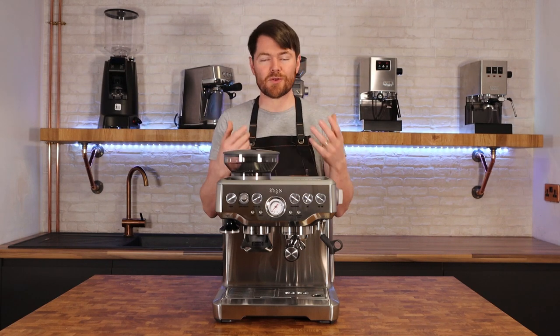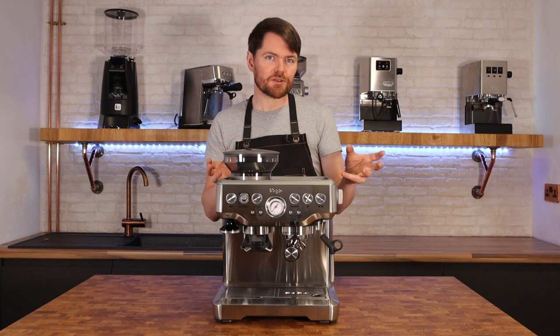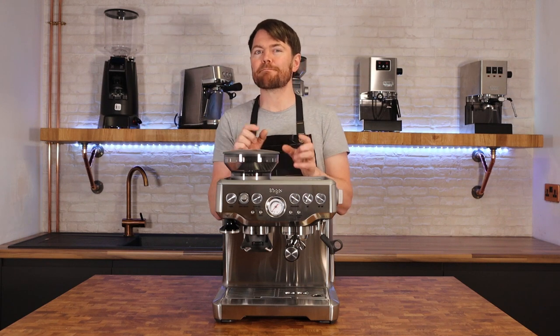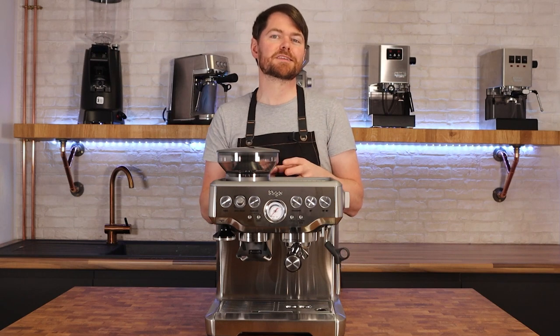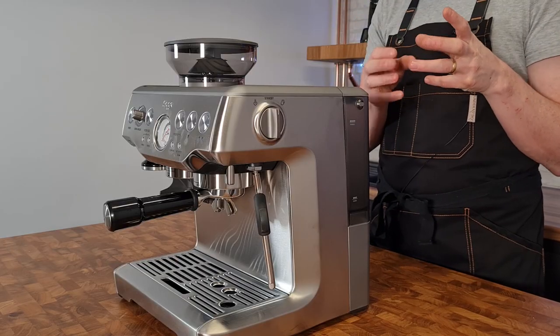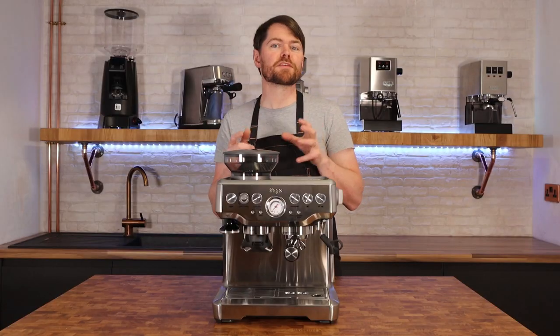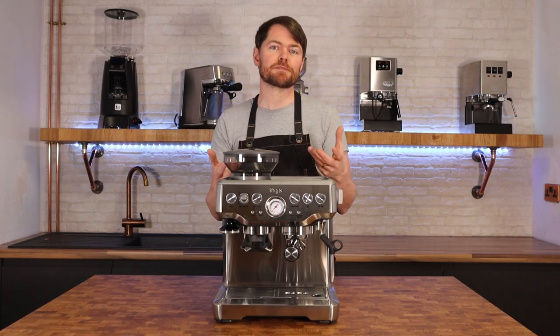The one niggle I had was with the grind settings. It's not about grinding range — this will get fine enough or coarse enough for most beans. It's about fine-tuning: the 18 grind settings are quite far apart, so when adjusting the grind to dial in you're making fairly big adjustments. This has been addressed with the Pro, which has the same grinding range but 30 steps versus 18.